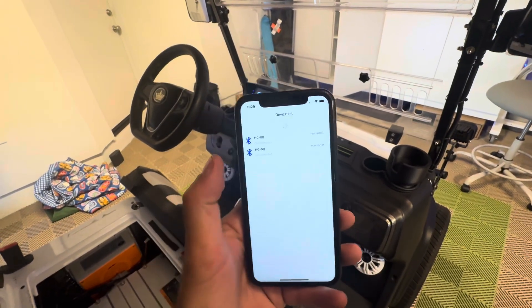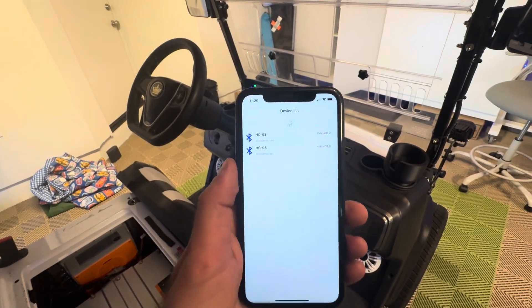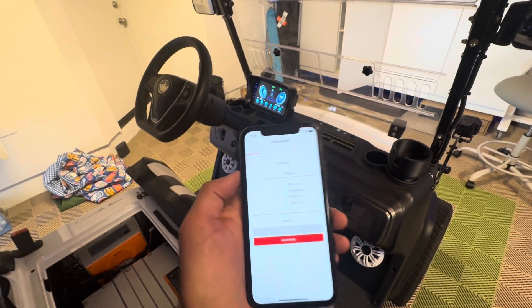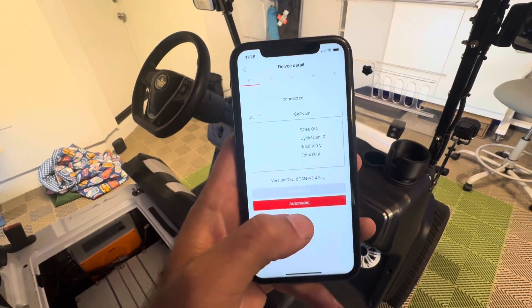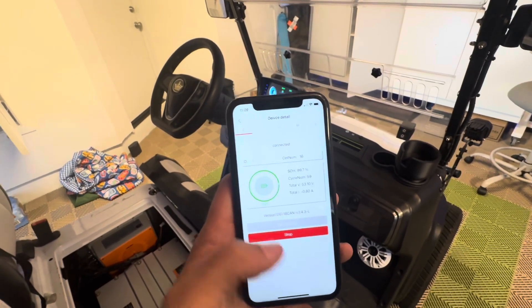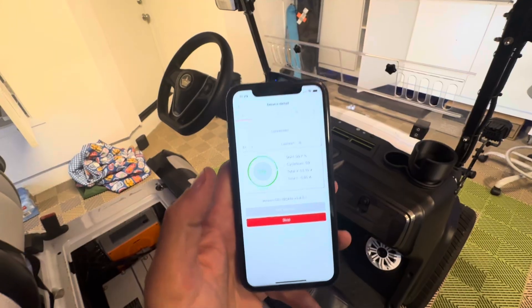I'm going to pull down on the list again and I see two HC08s. It doesn't matter which one you select — just choose one of these HC08s. The next thing you're going to do is click Automatic, and what that does is it starts polling the battery for updates, saying "give me updates, give me updates."